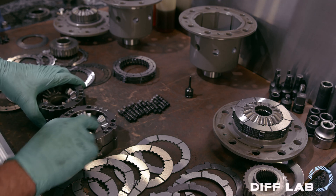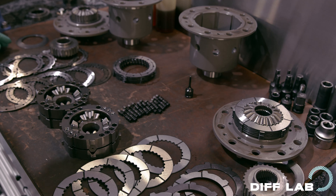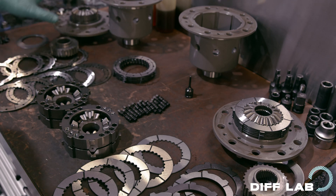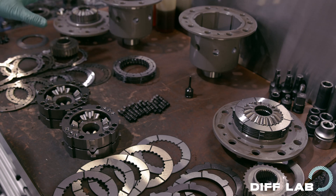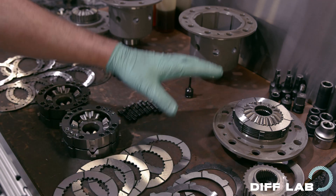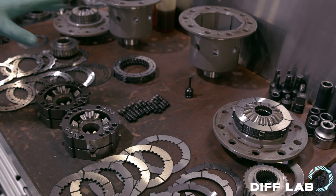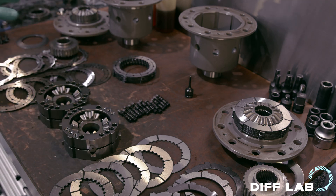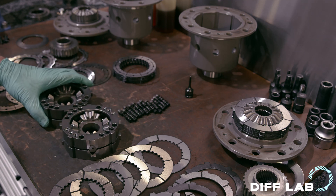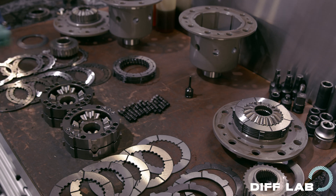Welcome back to OSKICKEN Australia and DIFFLAB. If you haven't watched the previous video and you're wondering why there's all of this stuff on the bench, I've just shot a video on the OSKICKEN TCD, which is all of the parts on the left hand side of the bench, and an OSKICKEN Superlock, which is everything on the right hand side of the bench. I encourage you to go and watch that one as I'll explore some of the differences between these two units. But this video is on thrust plates and the negative preload system, or the reverse preload system that the Superlocks have.